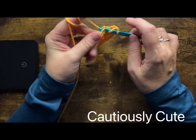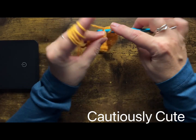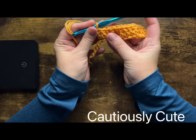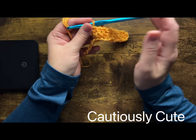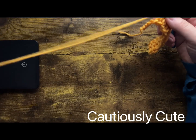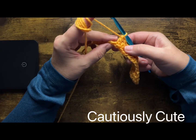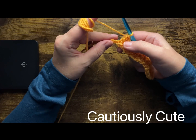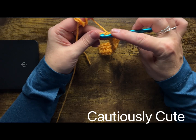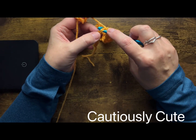We now have three different placements — let me show you the fourth one. I will twist my foundation chain back to how it was originally, where I see two loops on the top, and I go under the front loop and under the back loop, making my stitch placement through both loops. This is the most common way to work any stitches, but it's not often used in the first row.